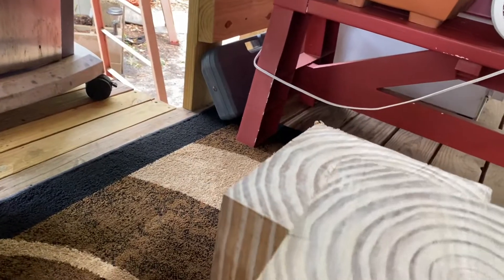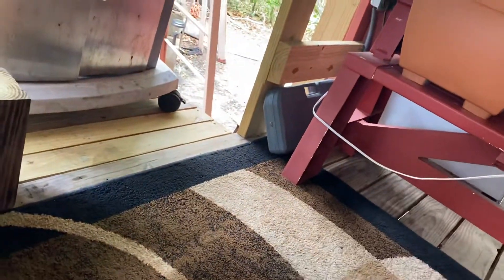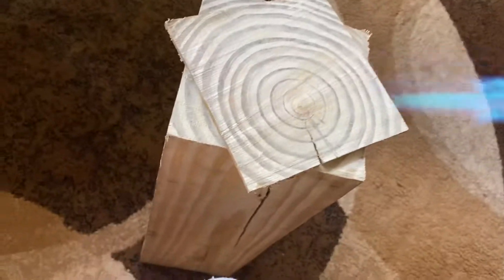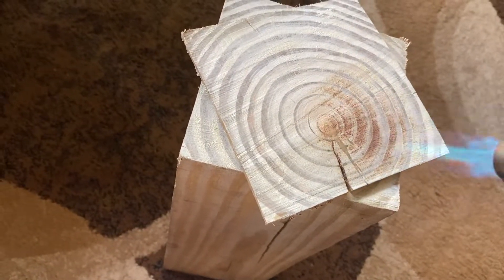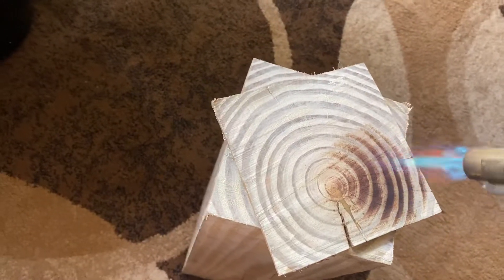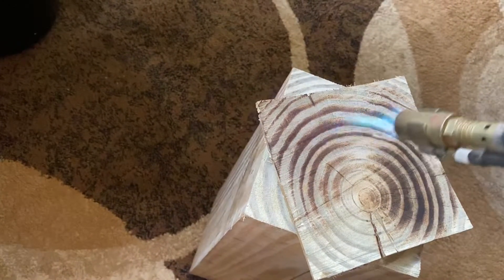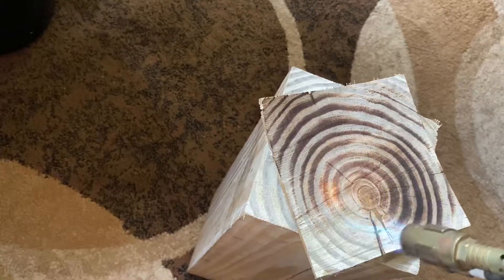What I want to do here is show you what this torch will do to this beautiful pine. Let me watch where it goes here. Take some rings and really bring some rings out.